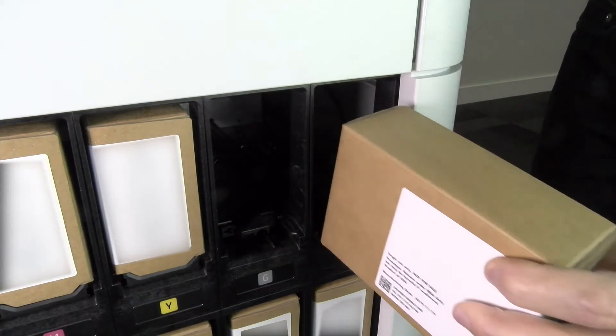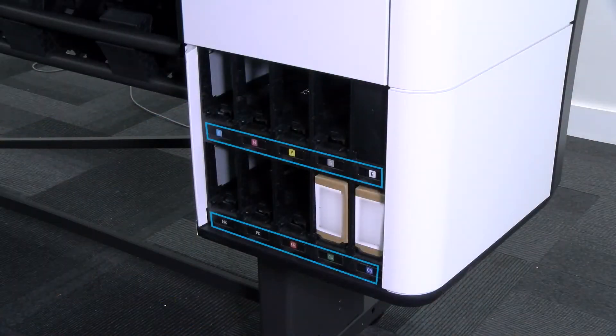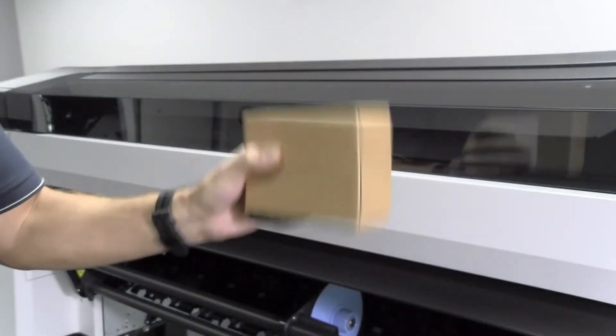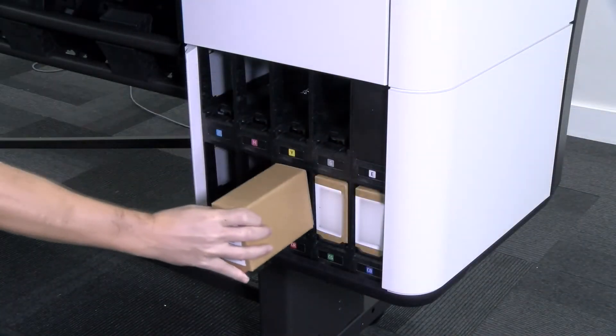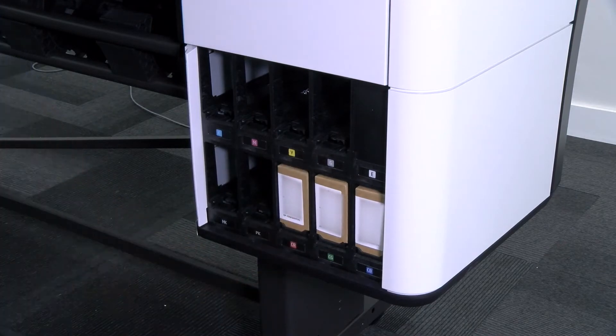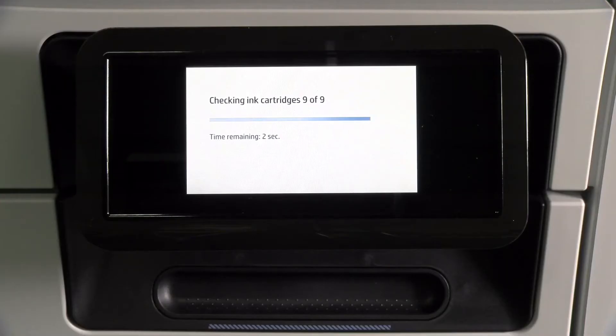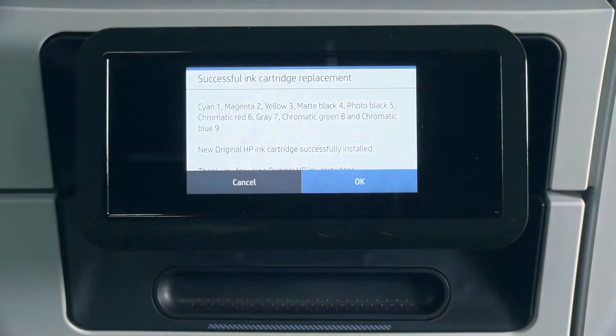The old HP Eco Carton ink cartridge releases and you can take it out. Ensure that the color of the label on the new cartridge matches the colored label below the empty slot in the printer. Shake the color cartridge in all directions for 10 seconds. Insert the HP Eco Carton ink cartridge into the correct slot and push on it until it locks into position. The message on the front panel display will confirm that all the ink cartridges are correctly inserted.